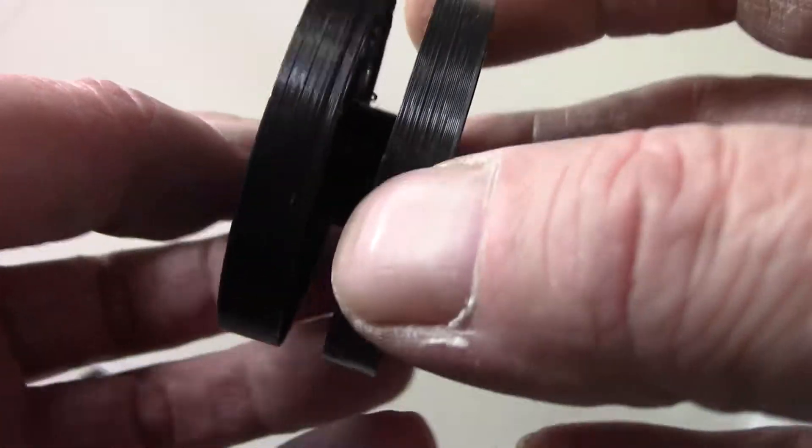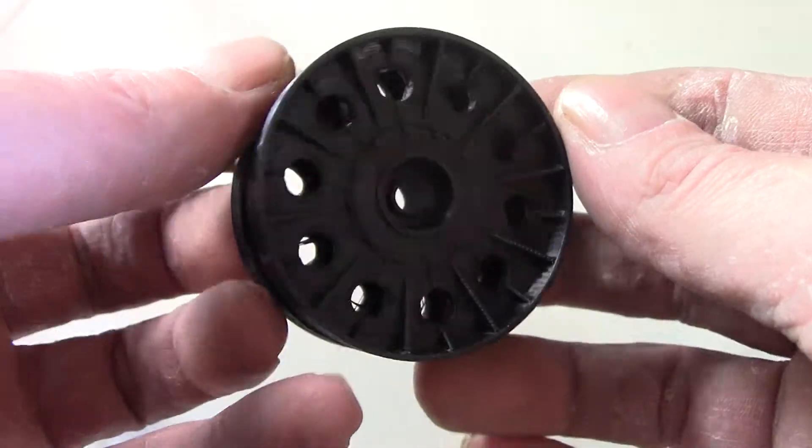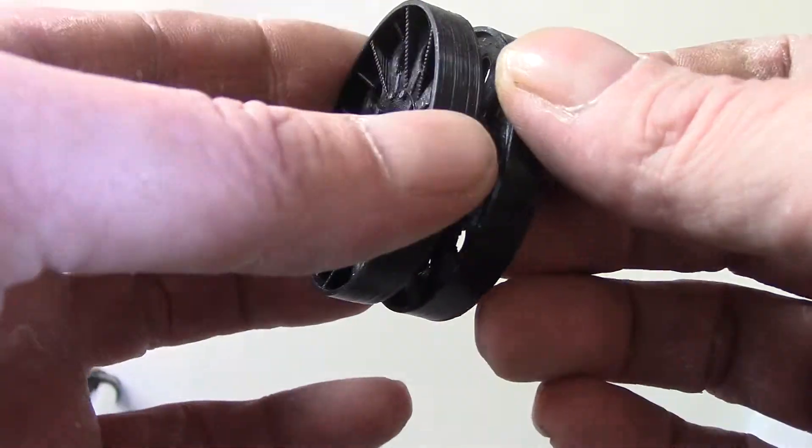Before I removed the support material it weighed in at 17 grams, so that's about 35 cents a wheel.